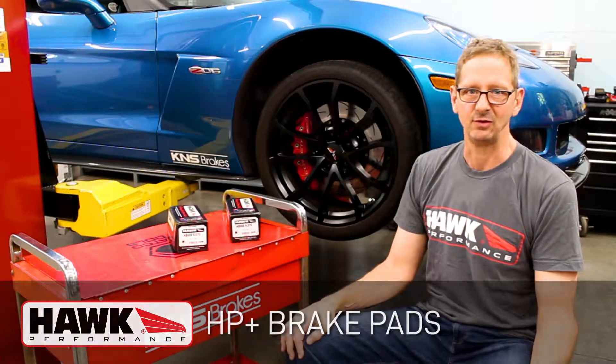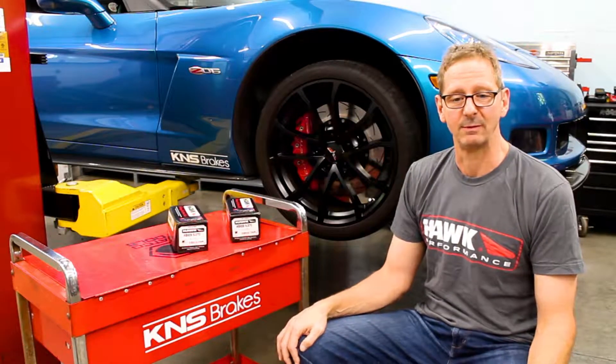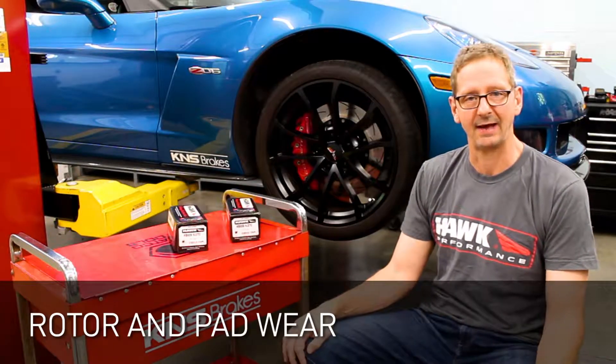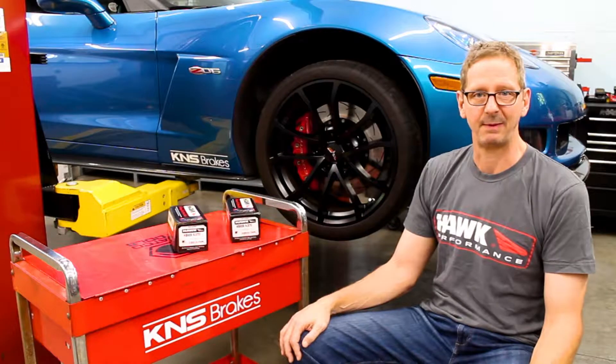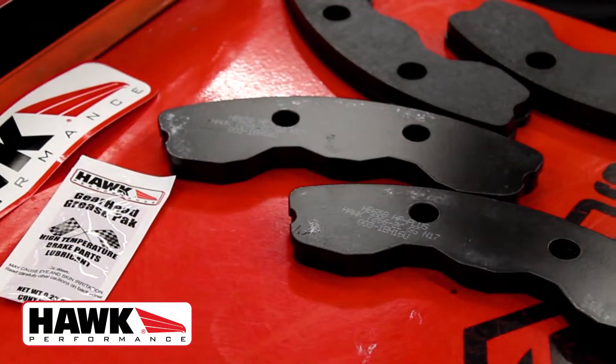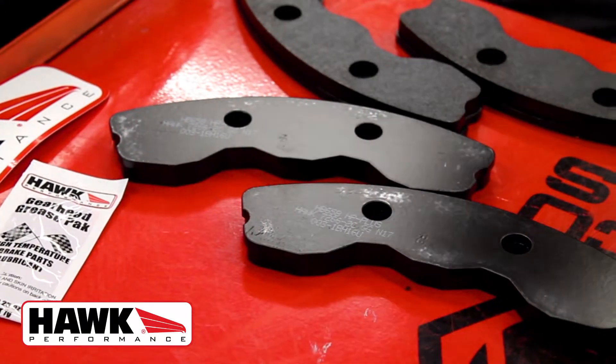Many of you have used these pads in the past and they're very good performance pads. However, noise, dust, rotor and pad wear levels, and other aspects of the pads may have left you wanting more or different. Hawk has decided to address some of these concerns and they've reformulated the compound.